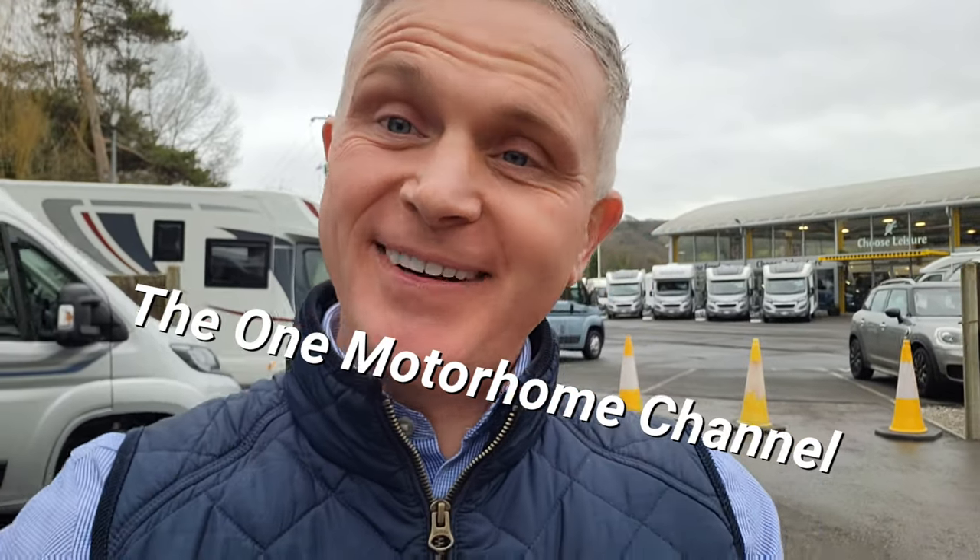Hello, my name's Jonathan and this is the One Motorhome channel — the channel where we try to find the perfect layout, the perfect design, and basically the perfect motorhome for you. Today we're doing something a little bit different. We're going to be looking at the Autosleeper range: van conversions, coach builds. We're going to take a look inside and have a look at the layouts. So follow me around and let's have a look.